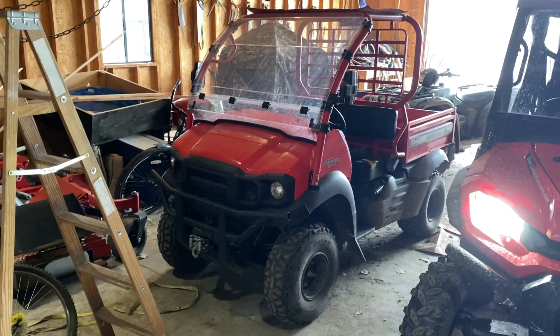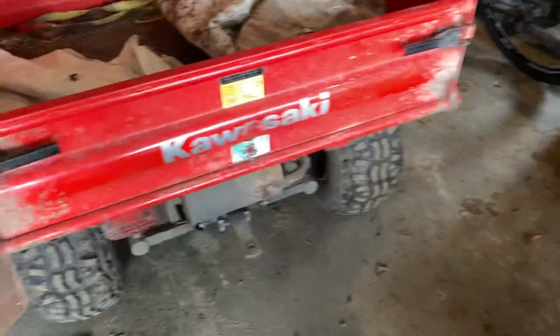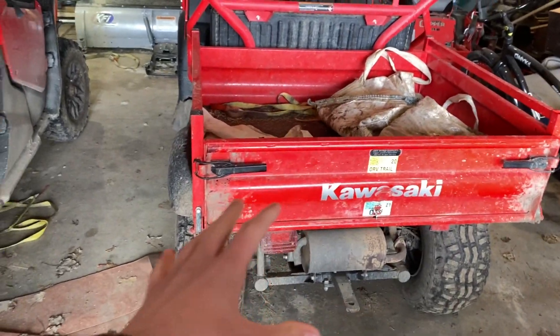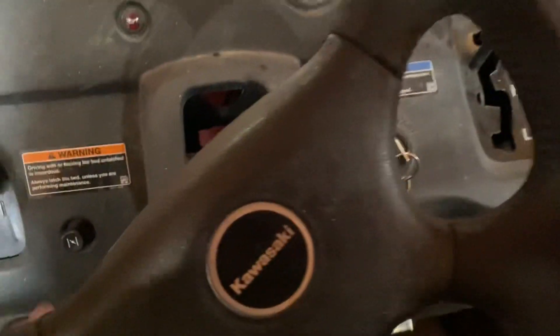There's the Kawasaki Mule, and this thing has not been started for about two weeks. It hasn't run anything — it's just been sitting here for about two weeks. It's about 30 degrees out and, as you can see, it is snowing outside. So we're going to see if this thing can start. It'll be really impressive if it does.